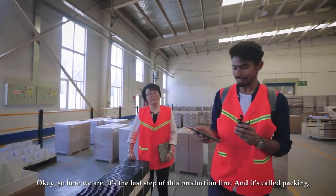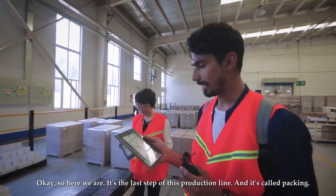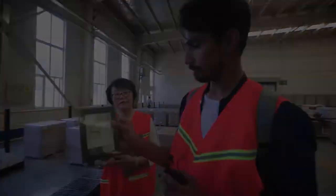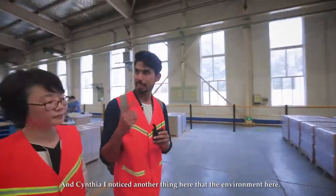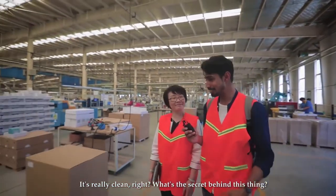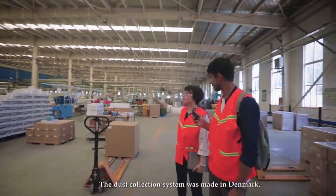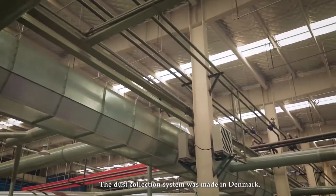Here we are at the last step of the production line — packing. This is the final product. I also noticed the environment here is really clean. Cynthia explained that the secret is their dust collection system, which was made in Denmark.